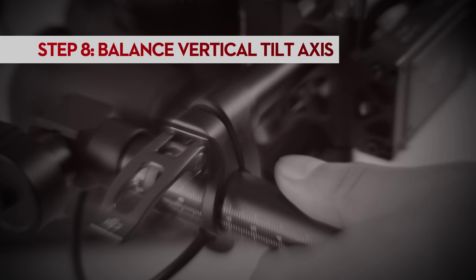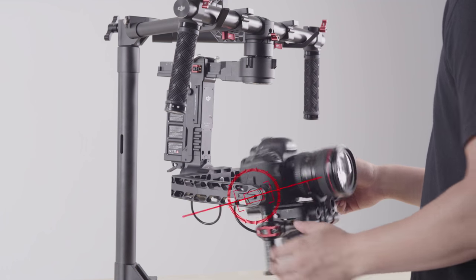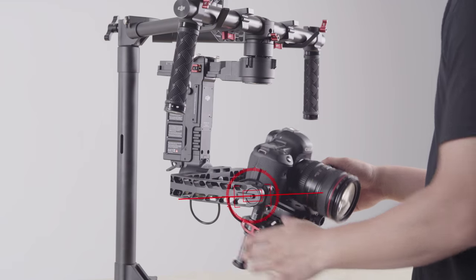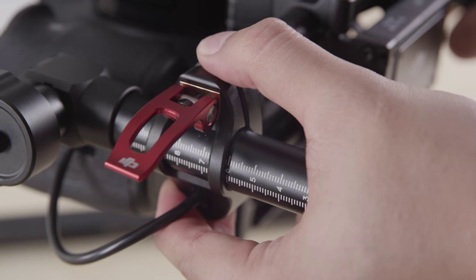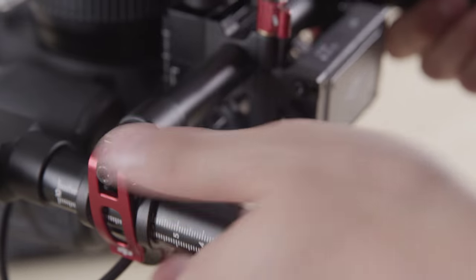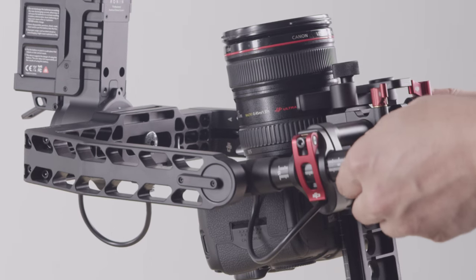Next, you want to balance the camera's vertical position on the gimbal. To do this, rotate the camera 90 degrees back. To test current balance, let it go. As you can see, it is currently too bottom heavy. To adjust, unlock both latches and move the camera up or down along the vertical bars. As you can see, the camera is now top heavy. Continue the adjustment until the camera no longer sways in either direction when you let it go.